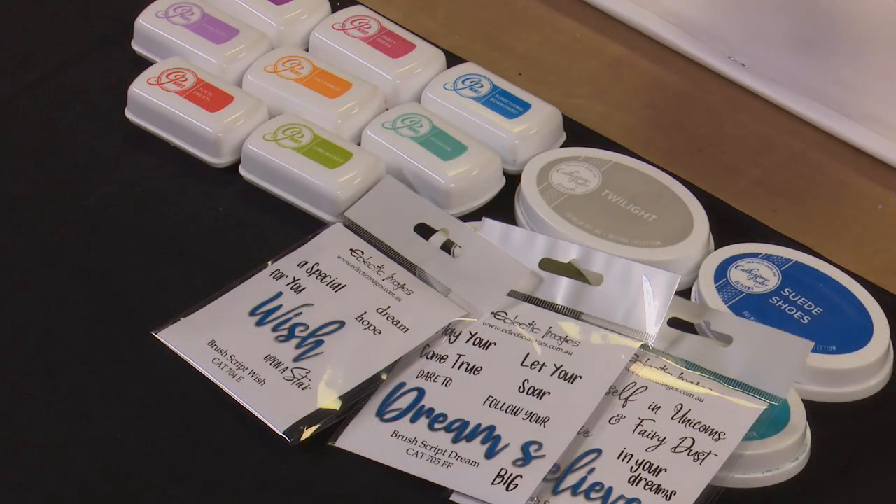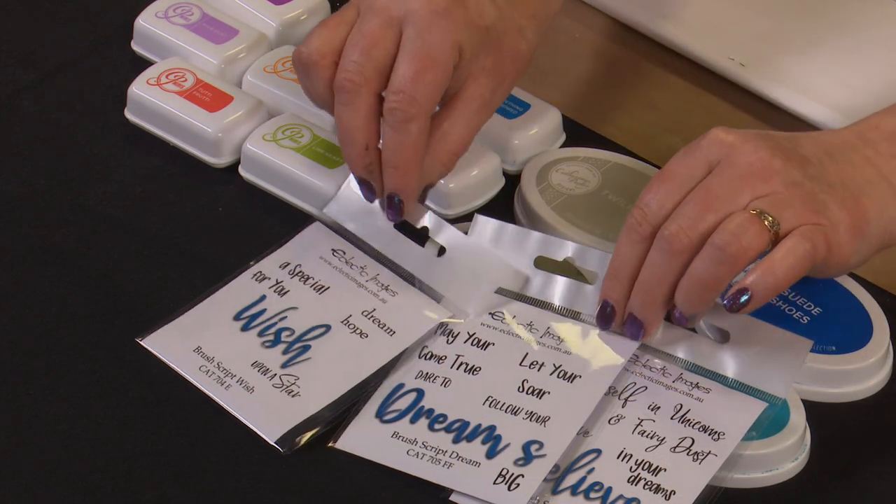Hi, I'm Cathy from Eclectic Images and welcome to another crafting session with some of our great stamps. The ones I'm going to be featuring today are some of our new brush words. Some of these were used in a class earlier in 2020 and were very popular. So we've released three of them as stamp sets. The ones we've got so far are Wish, Believe, and Dreams.